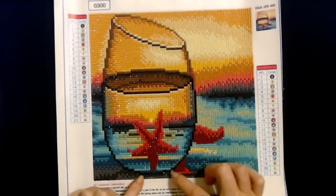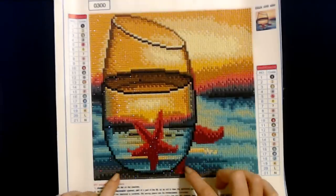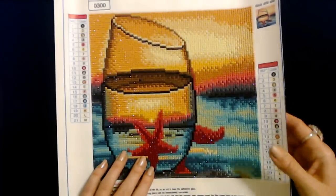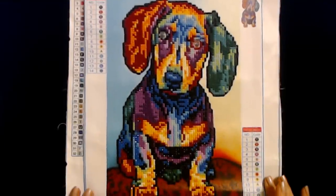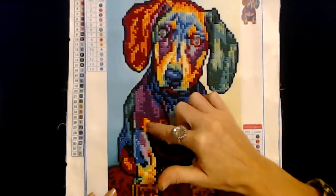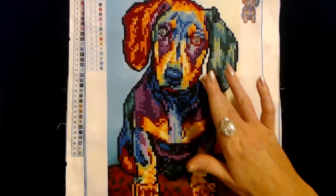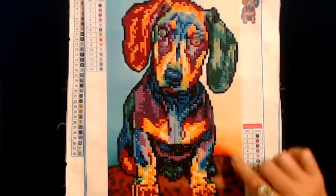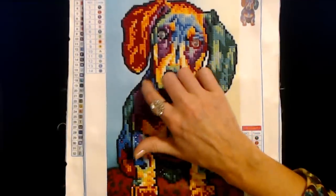Down here you can see this is like the sand — it's kind of dark gray down here. So now let's take a look at the second one. This one took longer. I finished this one not too long ago. You can see it's a little dachshund — he's so cute. But look at all these beautiful colors. On this one we did not do the background, like this part down here. You don't do this part on this picture. All the diamonds are on the dog.